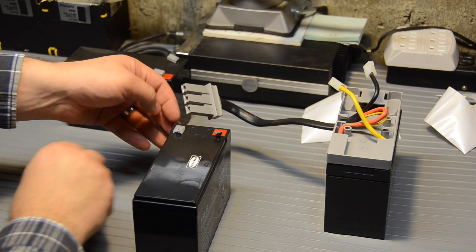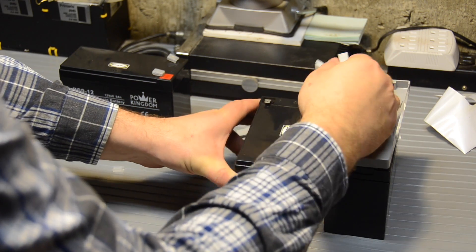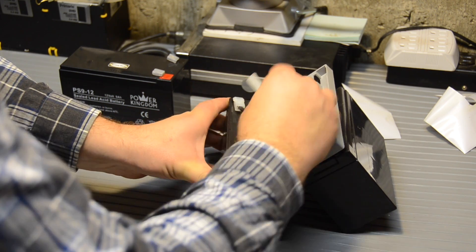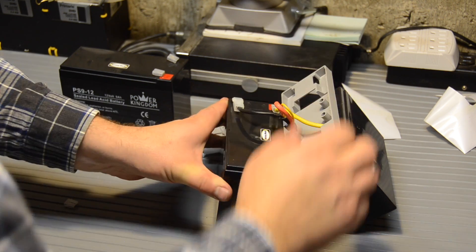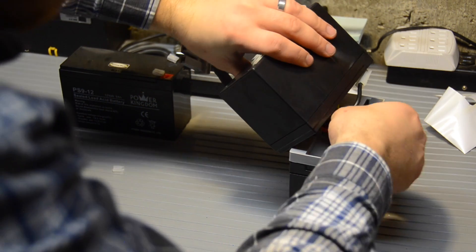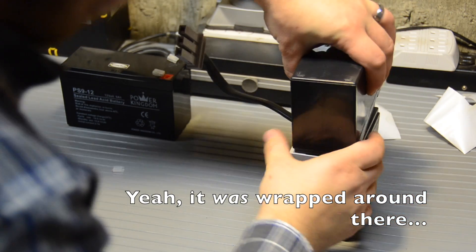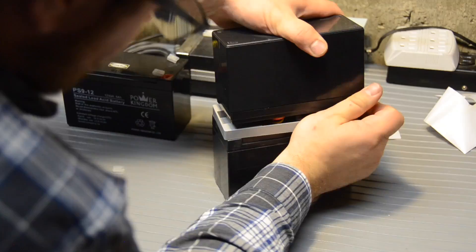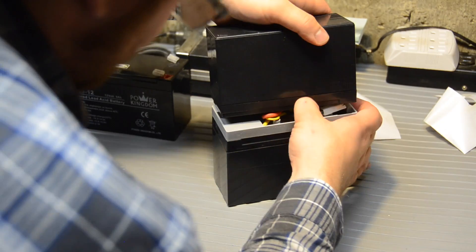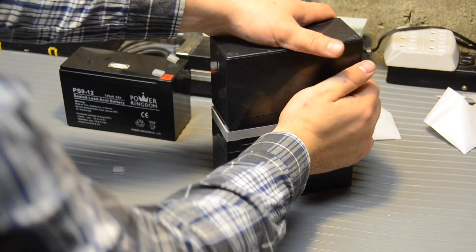Take our new battery, line it up the same way — put negative here, positive here. So that side is done. Flip this back over — looks like they had this hooked around here, maybe they didn't. We're having a little trouble getting this to line back up again. There we go. Perfect. So that's one side done.